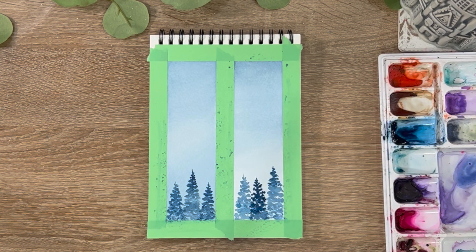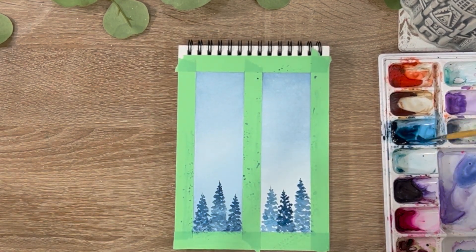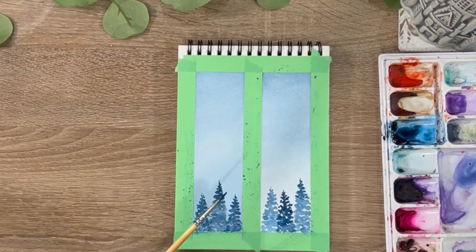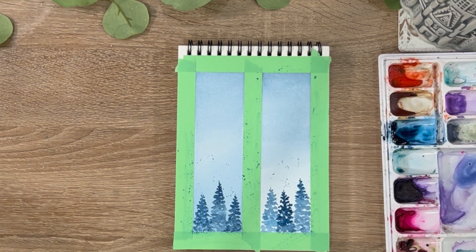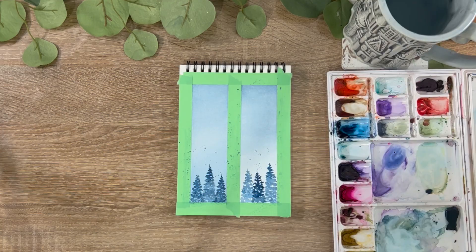Just to have a little bit of fun with this practice, I'm going to take a lot of loose paint and tap my brush over the painting to add some fun splatter effects. I enjoy it and I think it adds a little something to a basic exercise. I love to do that with a lot of my paintings just to spice it up at the very end. And there you have your first beginner project!